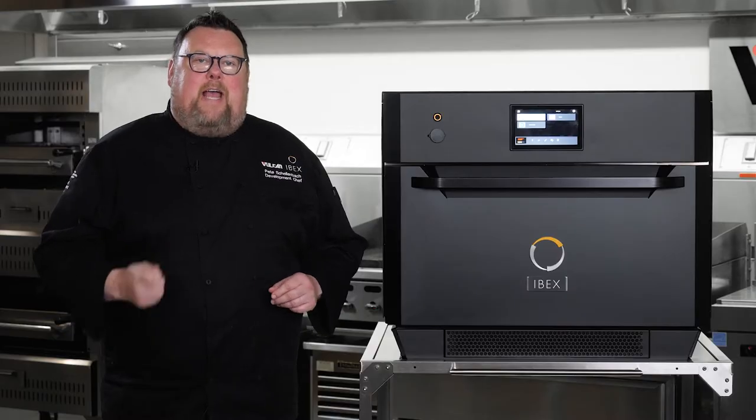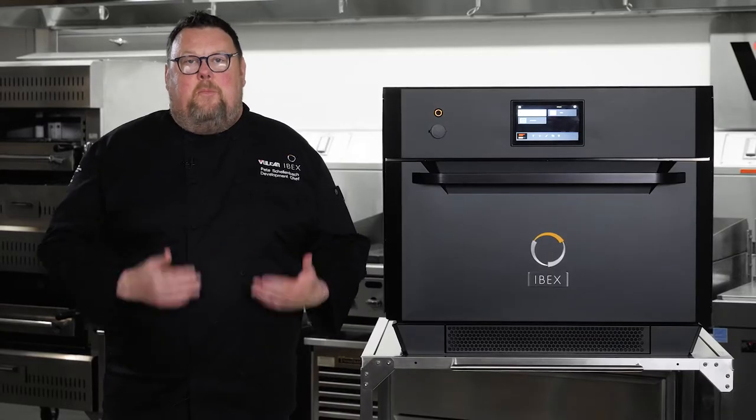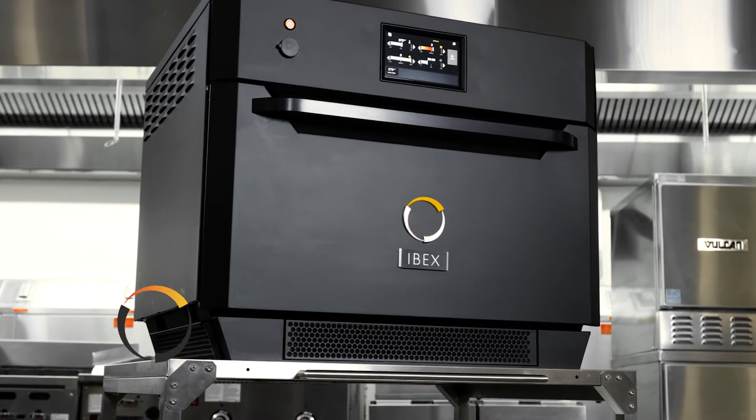In the fast casual, quick service segment, there was a heavy reliance on speed ovens, and we were noticing a huge degradation in food quality based on the traditional speed ovens. In the past, commercial ovens have forced chefs to choose between speed and quality. IBEX changes that.